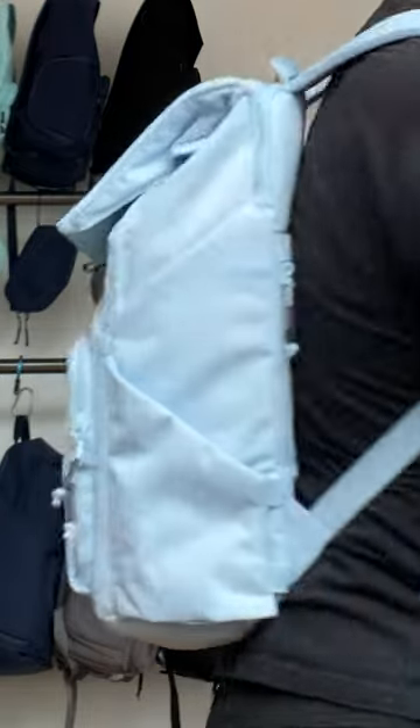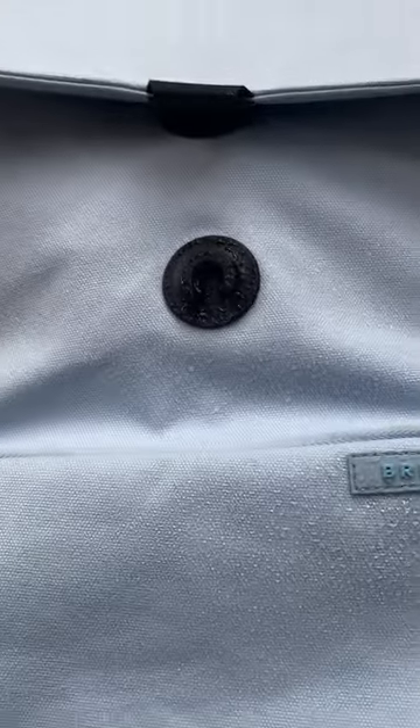The bag is super slim so you won't have to worry about hauling this massive backpack everywhere. And we designed it to last a lifetime, which is why we only use the best and water resistant materials.